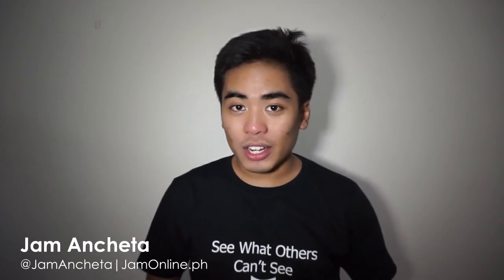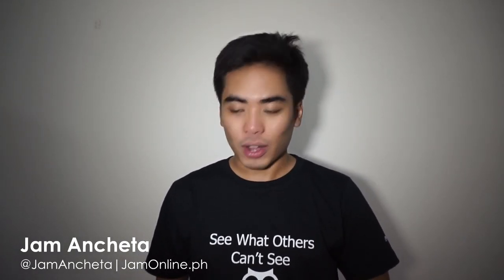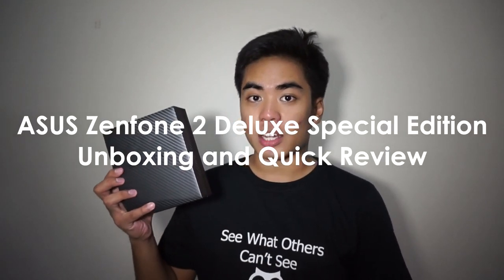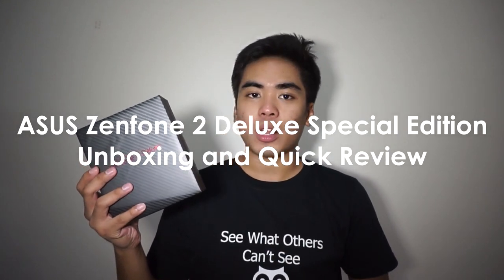Hey guys, I'm Jam of JamOnline.ph and today we're gonna unbox a very special smartphone — the Asus Zenfone 2 Deluxe Special Edition. So what is so special about this smartphone? We have two back covers that look really premium and different compared to the other Zenfone 2 Deluxe and the previous Zenfone 2 smartphones that we have unboxed before.